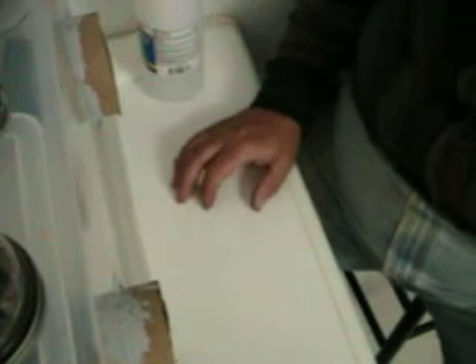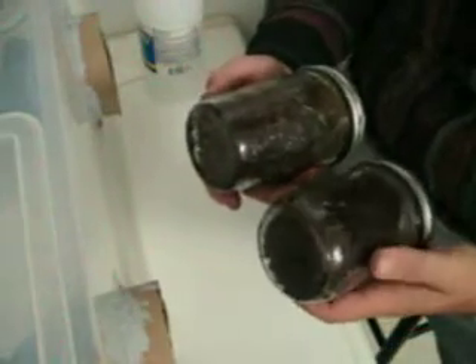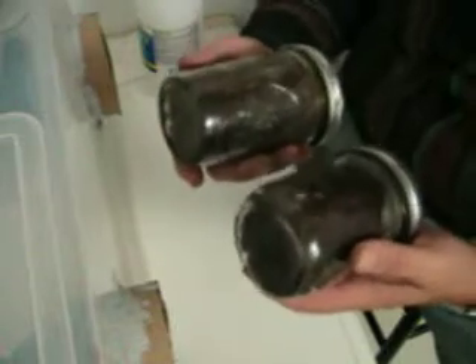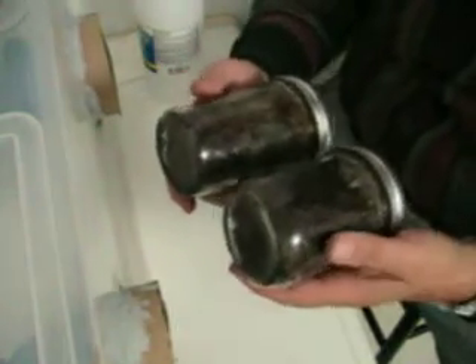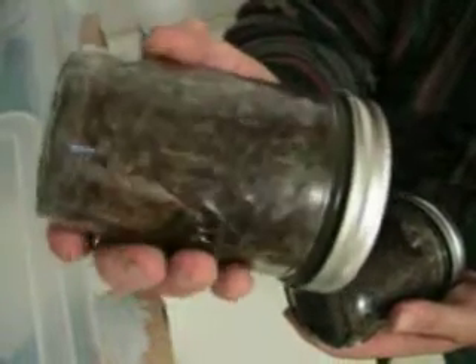A quick update on the latest mycelium experiments. I did two jars with straw and coffee grounds, sterilized in a pressure cooker, and put dowels with blue oyster mushroom in them. One got contaminated — I can see green forest mold all through it. The other has mycelium growing up very quickly and very healthy from where I put the dowels, so I'll probably get mushrooms out of that one.